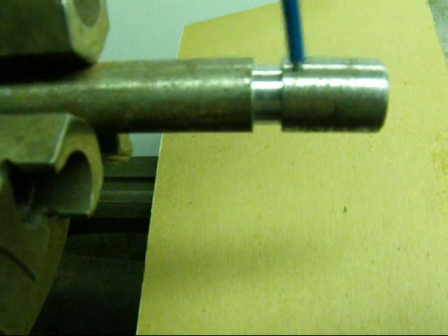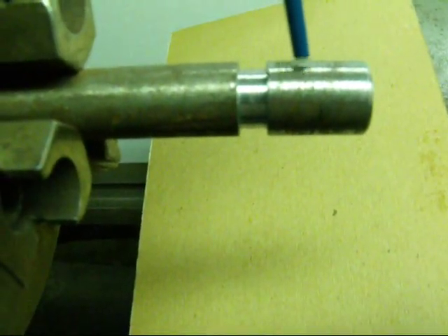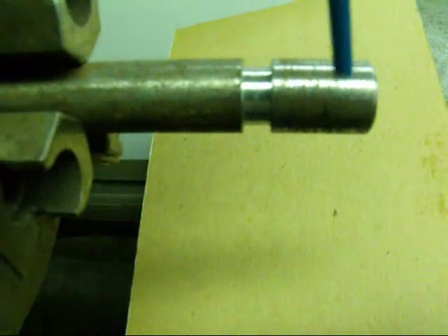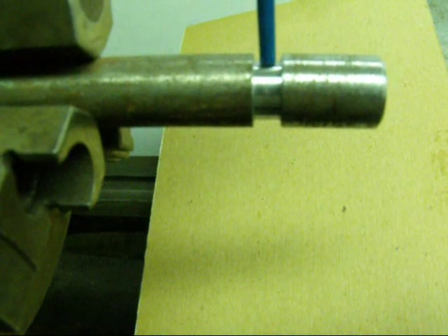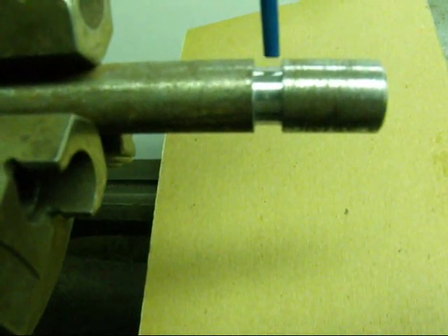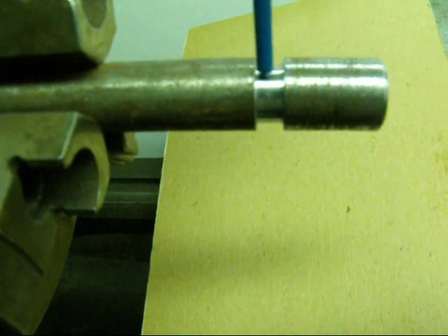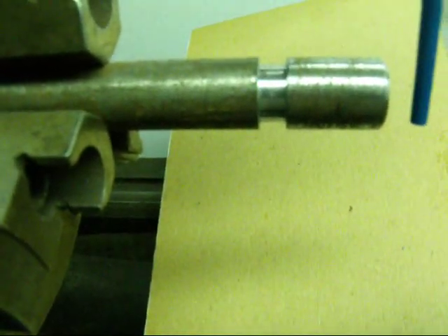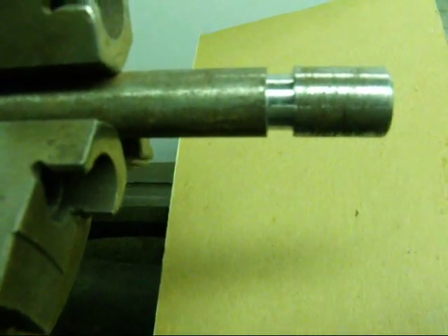Remember, this might take 15, 20, 25 passes, because we're cutting just a little bit on each pass. But when the threading tool comes up into the undercut, we can just throw the half nut lever off and no damage can be done. Then we back it out, come over to the starting point, and do the same thing again and again.